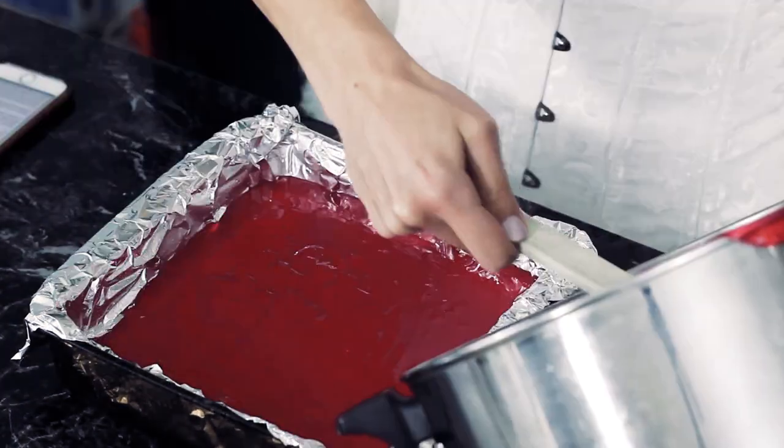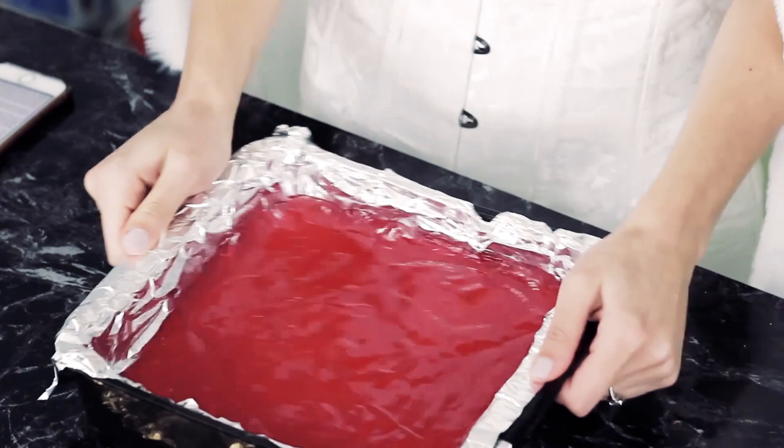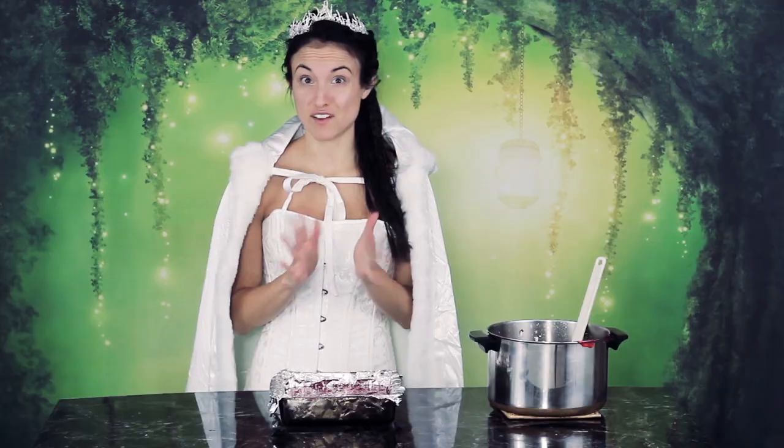Once it's all mixed up, pour it into your foil-lined pan. Use a rubber spatula to get out all the excess and try to even the top out a little bit. Then let it set for five or six hours — ideally overnight. Lucky for us I made one last night, so it is set, cooled, and ready to be cut.